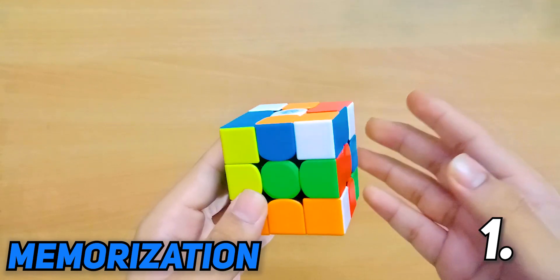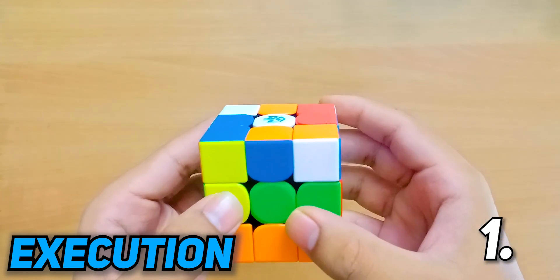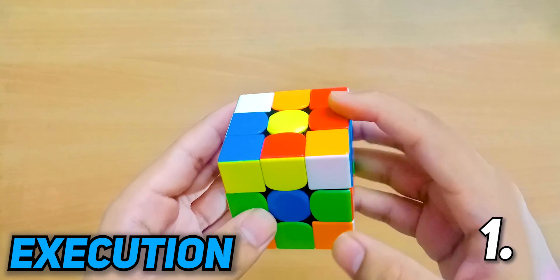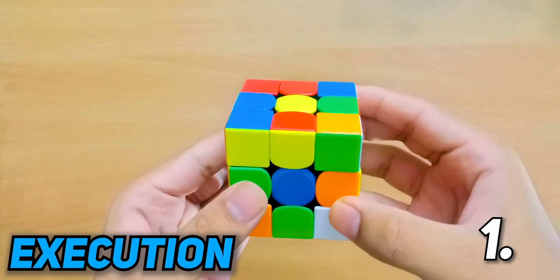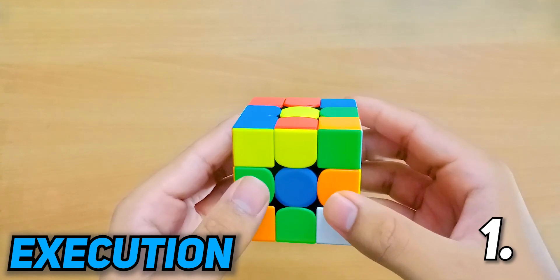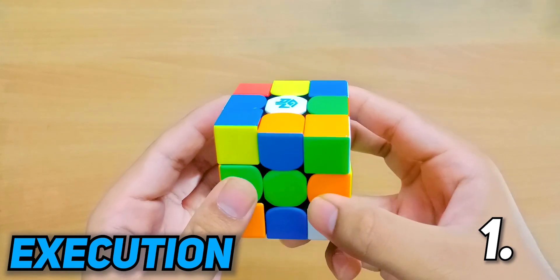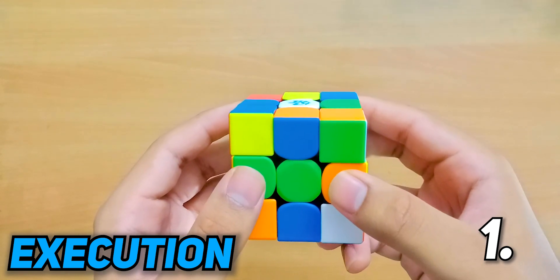Now let's go into the execution part. You can find the list of all the setup moves down in the description box. We needed to get our buffer to L, so we set up L to the target location like this, then do an M2 to swap, and restore all the setup moves. Next we break into a new cycle starting with letter B, and get B to the target location. Now instead of doing the standard M2 using the ring finger and middle finger, there's a much faster way: do an R prime and R wide, then use only the ring finger to do a slice M. This achieves the same M2 but is way faster as your fingers are already in the home position.